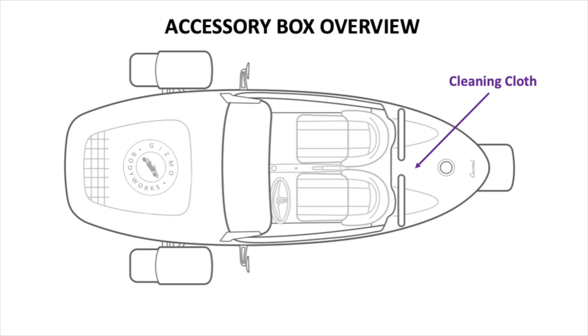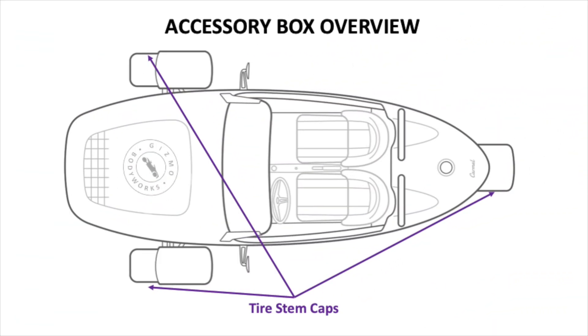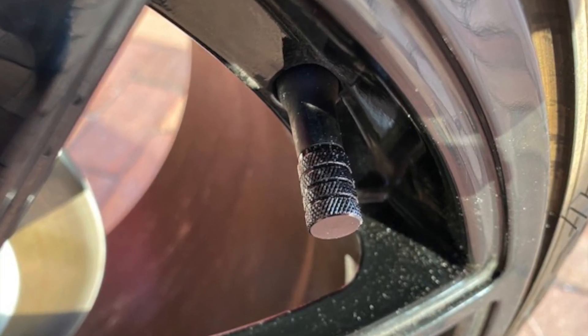Cleaning cloth: edgeless, non-hemmed, with over 300,000 super microfibers. Keep this cleaning cloth dedicated for only the Vanderhall. It's machine washable and dryable. Tire stem caps: the factory-provided stem caps look like they came off a grandma's bicycle. These are a needed stylish replacement.